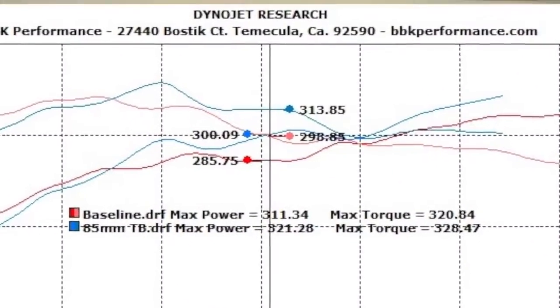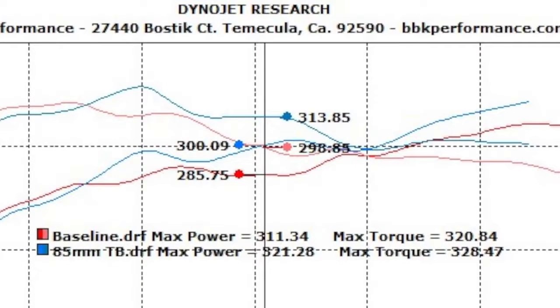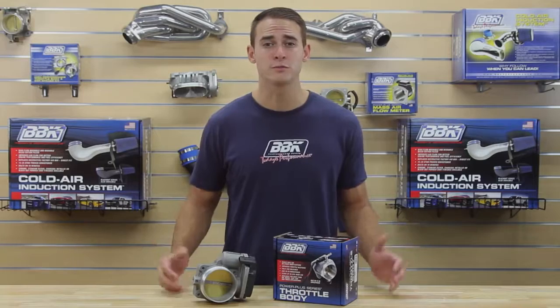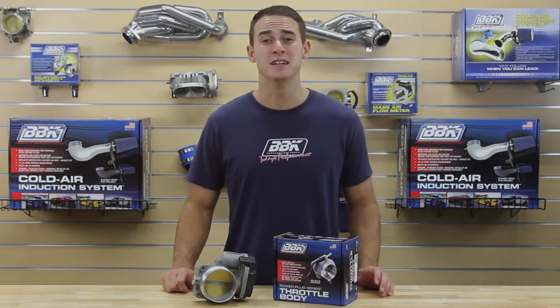So it looks like we get about 10 horsepower and 8 foot-pounds of torque at the peak, but looking at the mid-range of the power band, we can see gains of up to 15 horsepower and 15 foot-pounds over stock. And don't forget the noticeably improved throttle response — not too bad for a 15-minute installation.